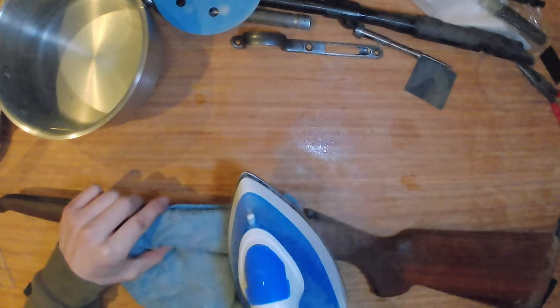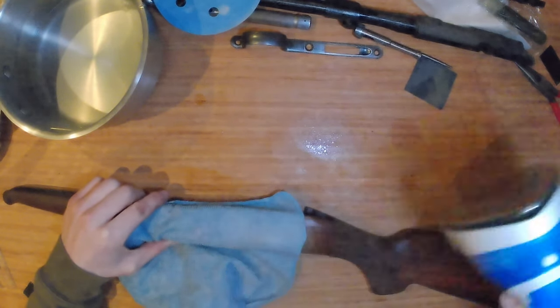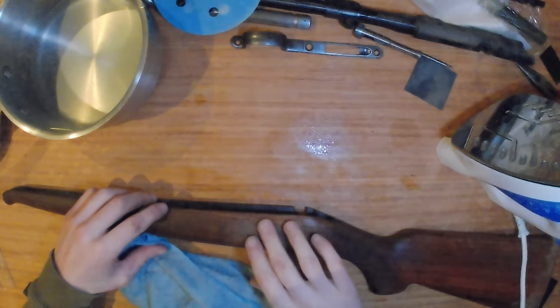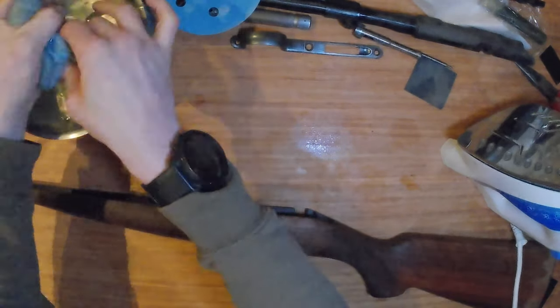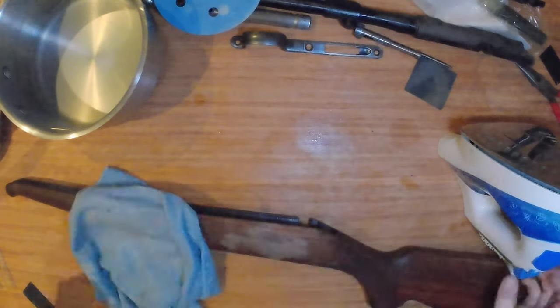Some of the dents came out perfectly but others are simply too damaged, so just be realistic with this portion of the restoration. Check by touch as you go along to see whether the dents have been removed. It does come down to how long you want to spend doing each segment — steaming the stock alone took a good hour or two.